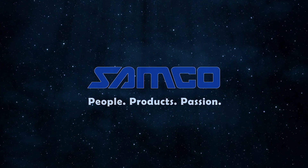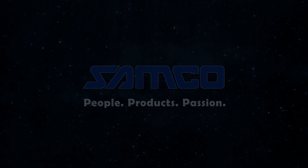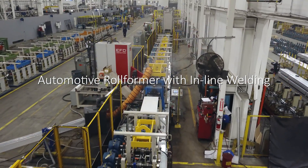Samco Machinery, global innovators in roll-forming and value-added solutions. Introducing the automotive roll-former with inline welding from Samco Machinery.